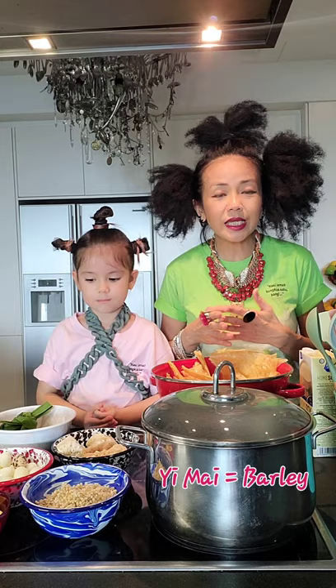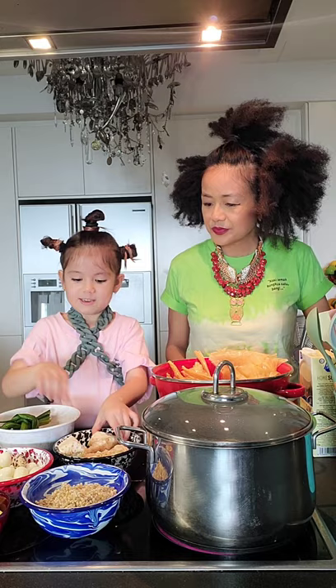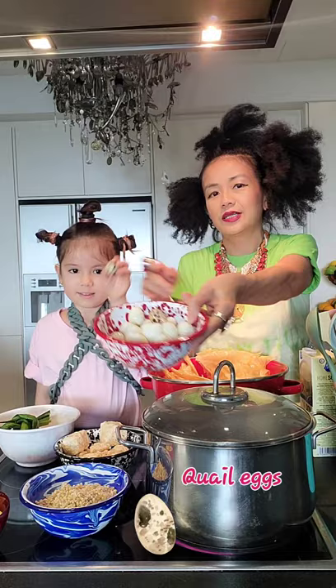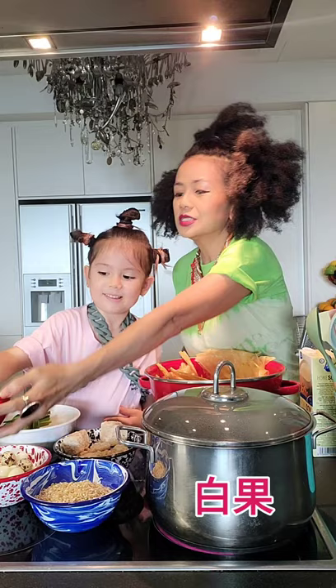So we have some corn, some pandan leaves, and rock sugar. And some Chinese black eggs. And some barley. And what is that one? Well in English it's called Giko — Bap Gok. So this usually comes fresh with a shell. It's like a nut.